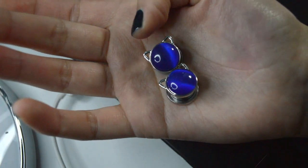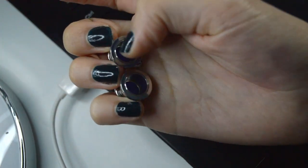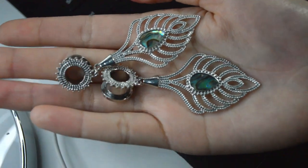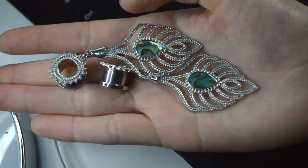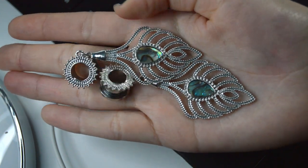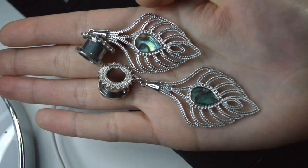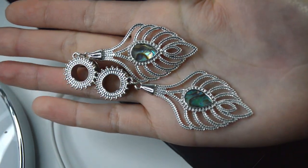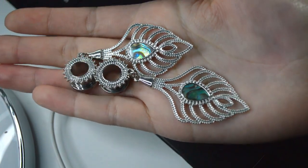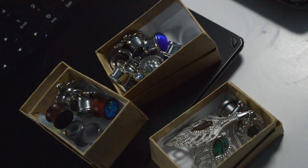These are dark blue cat eye plugs with cat ears on them — they also have a screw back. And finally these gorgeous ones: these are mother of pearl inlay dangle plugs slash tunnels, steel tunnels with a screw back, and they're in the shape of a peacock feather. So those are all the plugs I have to show you today.